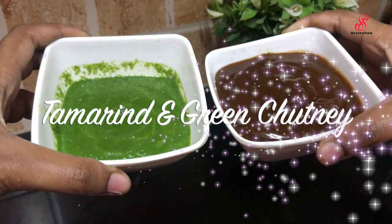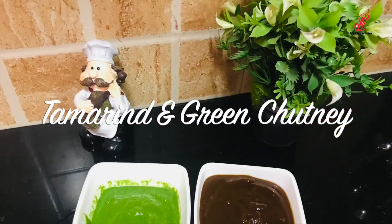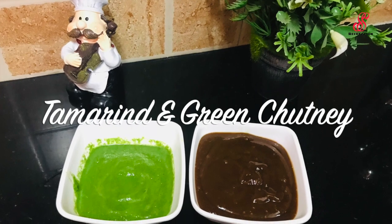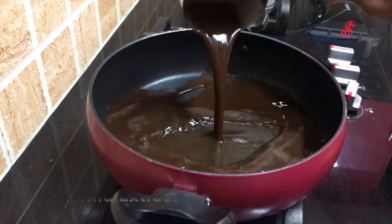Hello friends, welcome to SOS Recreation. How are you doing now? We are doing sweet chutney and green chutney. Let's talk about this video — you add a cup of oil.